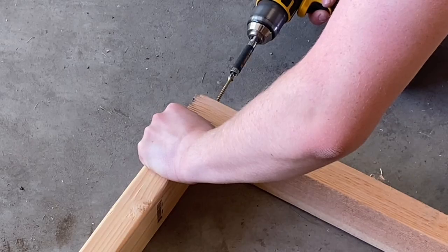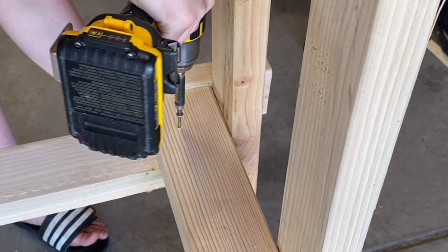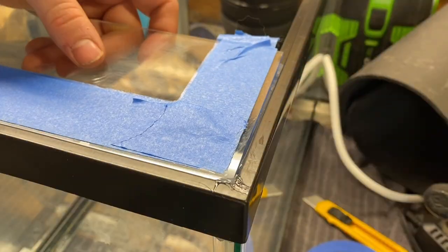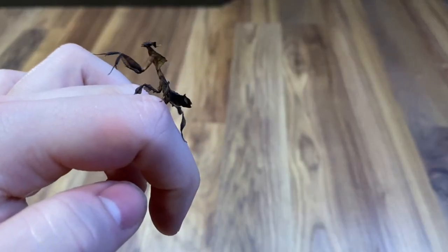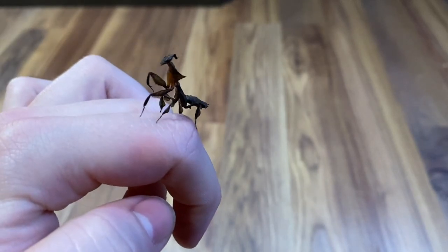I only have the ghost mantis now because that's all I could find, but this will be a two-part series on how I made their enclosures. Part 1 will be the stand and the enclosures themselves, and part 2 will be the background and planting. So without further ado, let's get started.